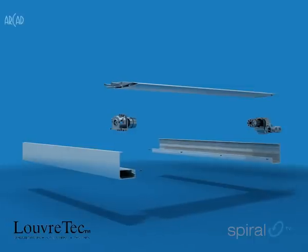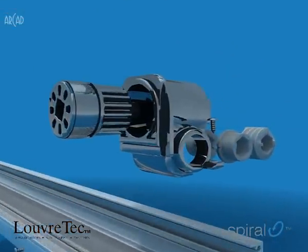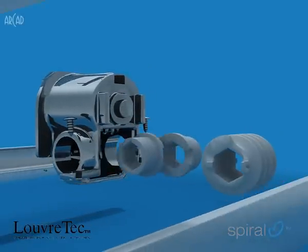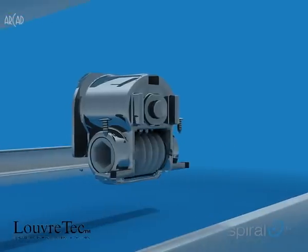Hidden away in the heart of the extrusion are injection moulded spiral-geared bearings. These big, low-geared, self-lubricated, UV-protected bearings are beautifully engineered to provide a powerful 180 degree pivot to each individual louver blade.